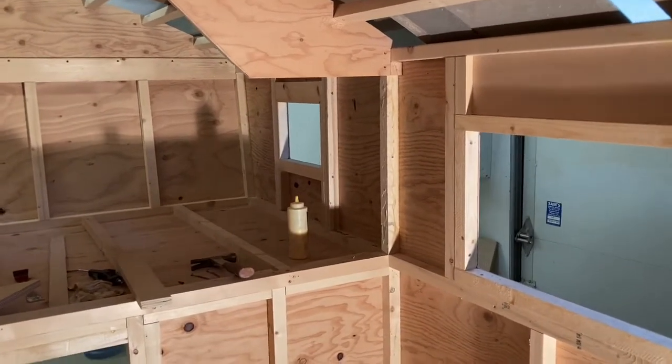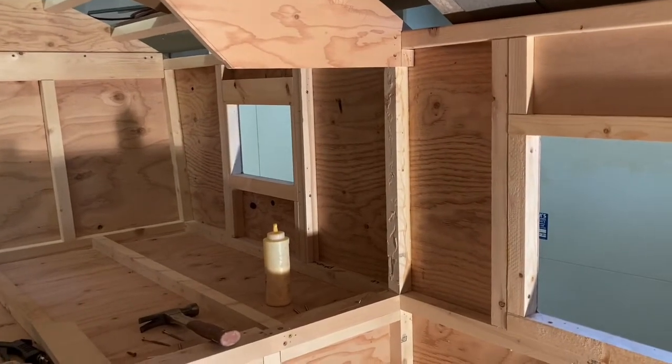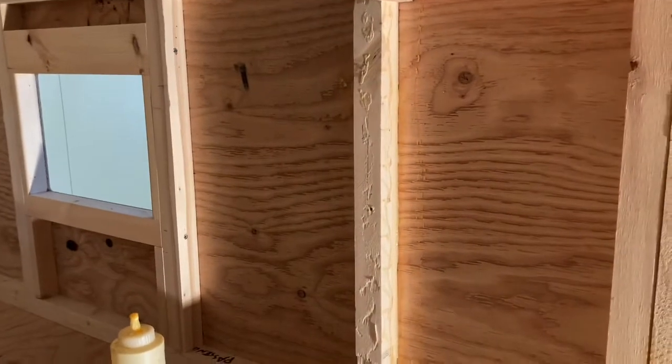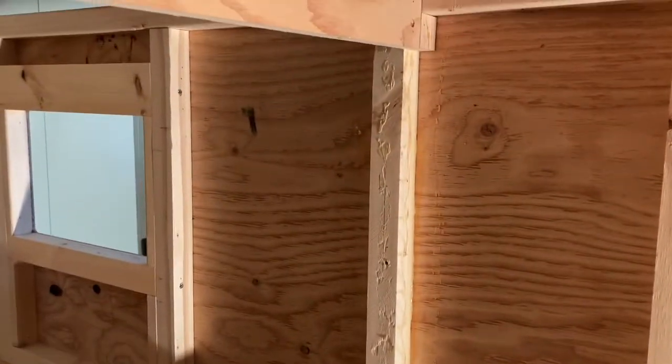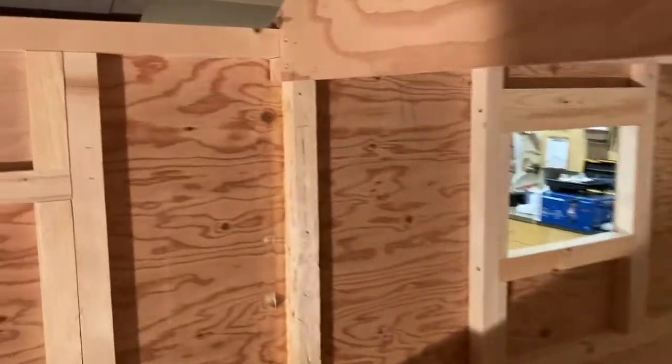Welcome back to the camper build everybody. I started the day with a plan and those plans have changed. Instead of getting stuff built I took a hammer and bashed out a few really glued-in pieces. If you want to find out why, stick around.